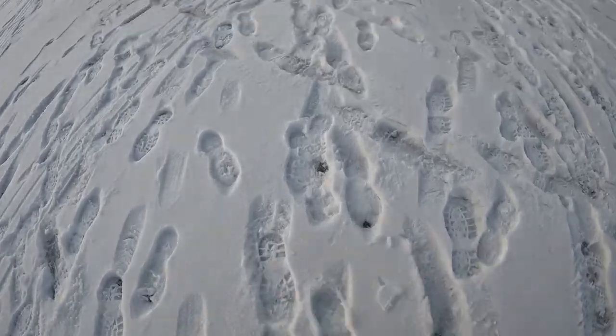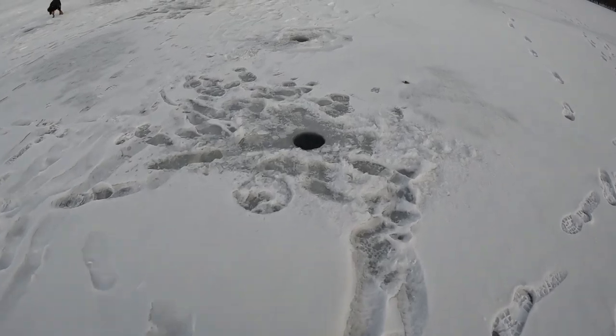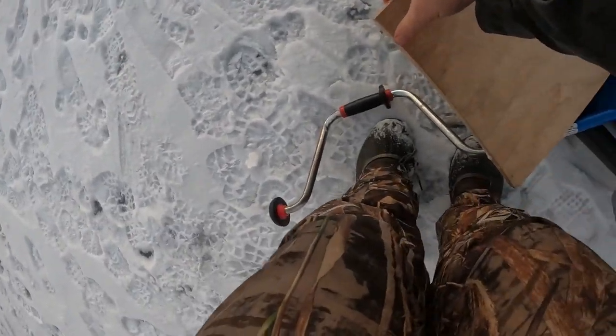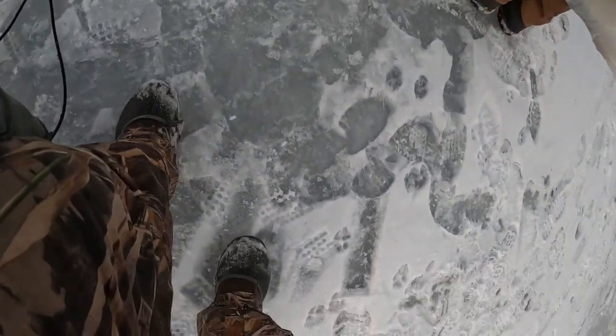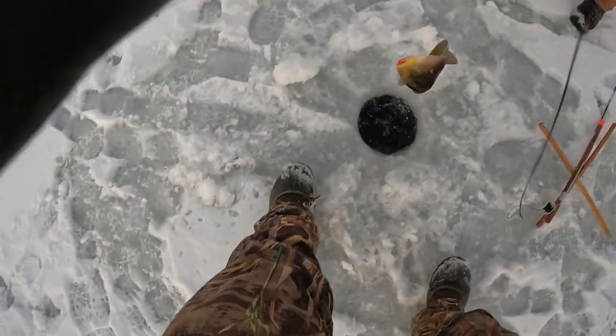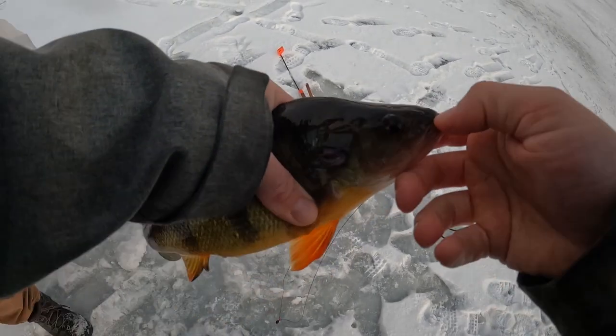There's another one up — there's another flag behind you! Take care of that one, you got to get the hook out. It's going like crazy. Guys, woo! That's hilarious — look at the size of this perch. We're packing up. That's the last tip-up we were about to pack up.